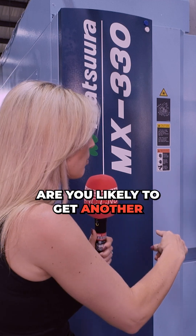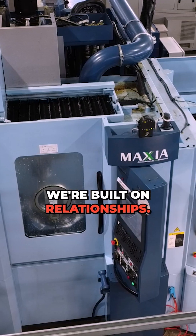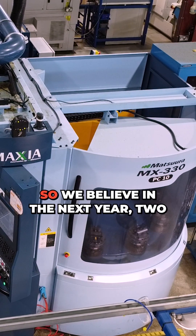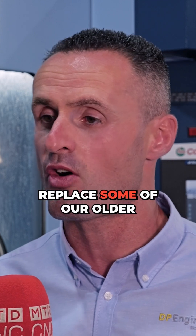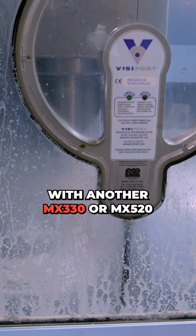Are you likely to get another machine like this? We're built on relationships, and our relationship with Matsura is also very good. So we believe in the next year or two years, we'll start looking to replace some of our older four-axis machines with another MX330 or MX520 from Matsura.